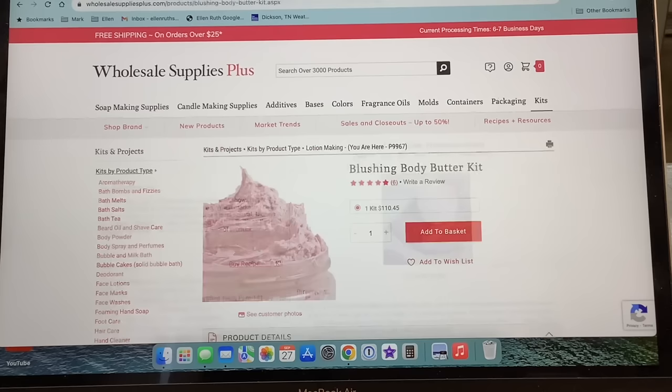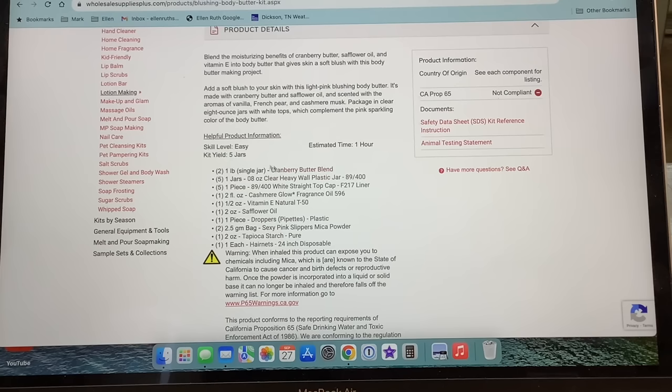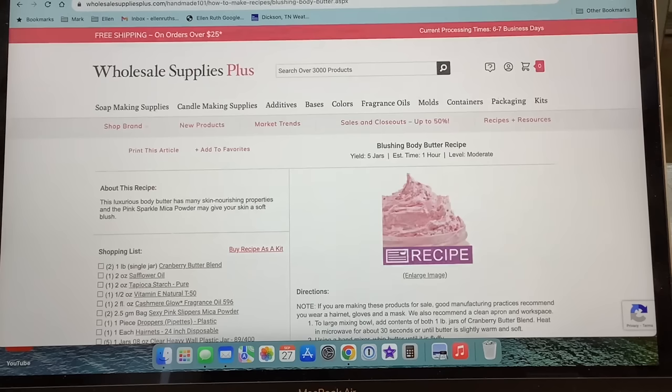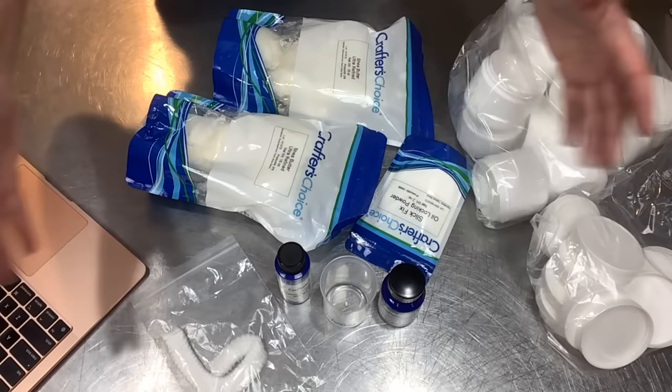Let's jump over to the blushing body butter kit that we're also doing today — doesn't that look scrumptious? This one uses cranberry butter. Here are the product details and the list of ingredients, and again scrolling down to recipes and videos I already have the tab open — step-by-step instructions on how to make this.